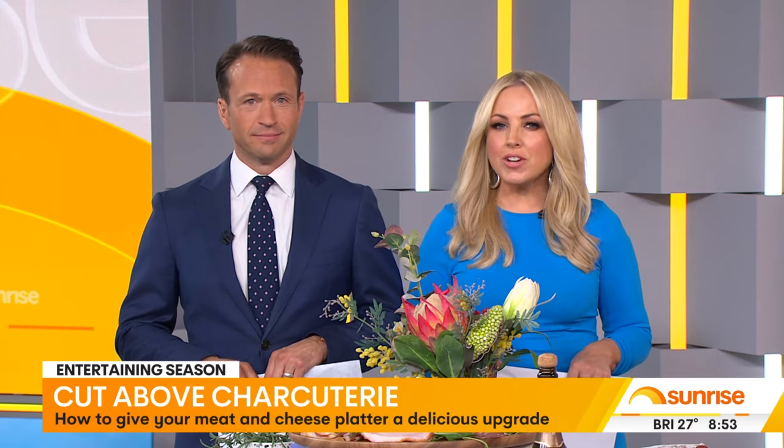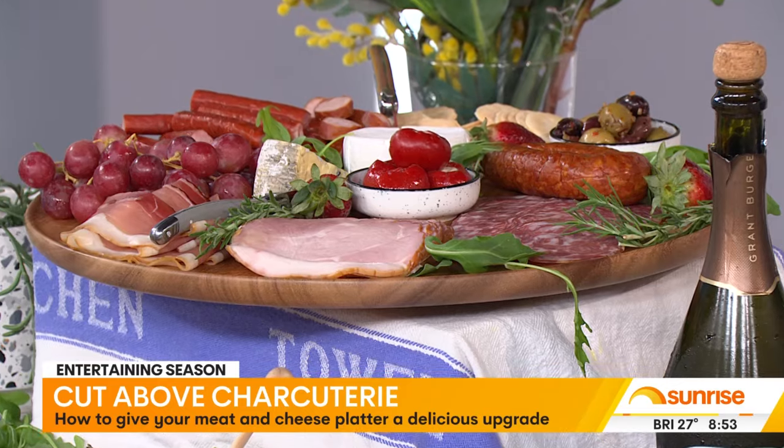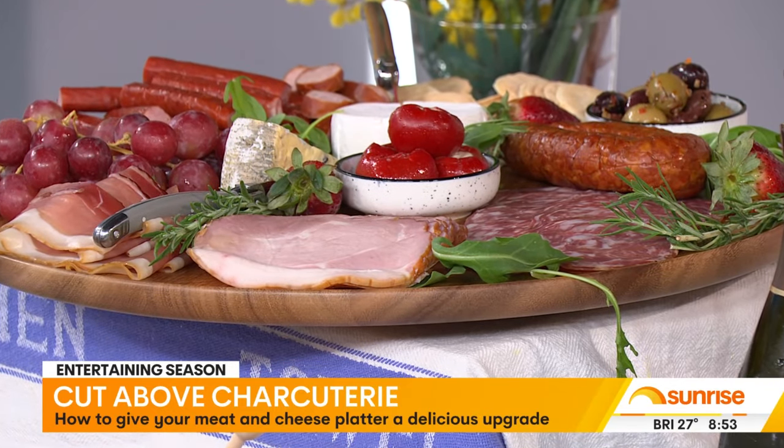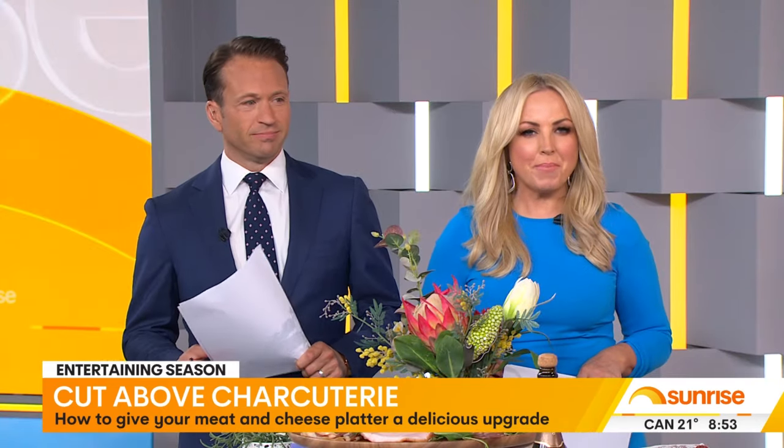But instead of dragging out the sad old cheese plate, we are taking your charcuterie board to the next level with award-winning butcher Josh Pezza-Perry.